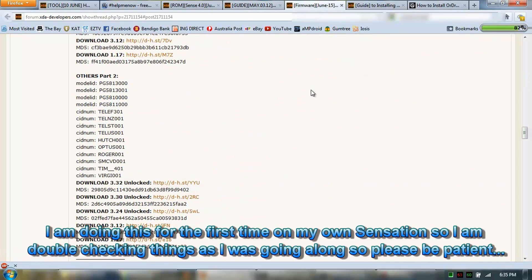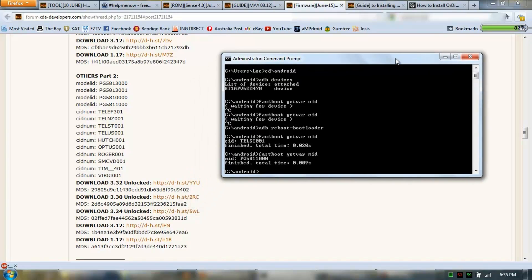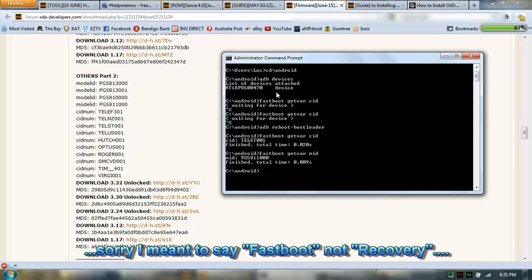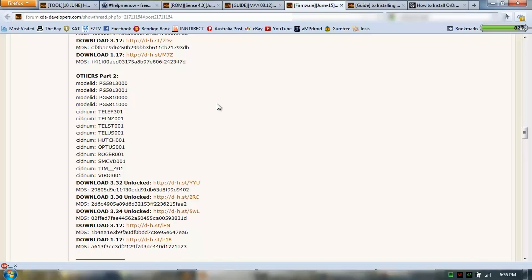If you click on the firmware thread it'll take you there, and you go through and find the firmware specific to your phone. To do that, boot your phone into recovery and at the command prompt type 'fastboot getvar cid' — it'll tell you the CID — and 'fastboot getvar mid' — it tells you the MID. Mine is a local Australian one, it's Telstra 001, and PG58111000. Go through here and I found mine: the MID is the model there, and the CID is here, so this is my specific image firmware.